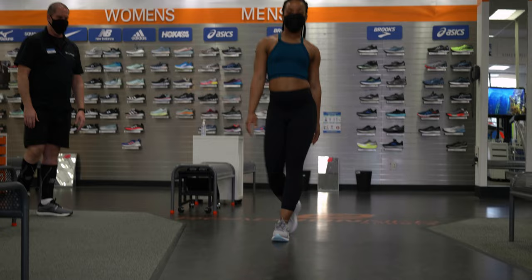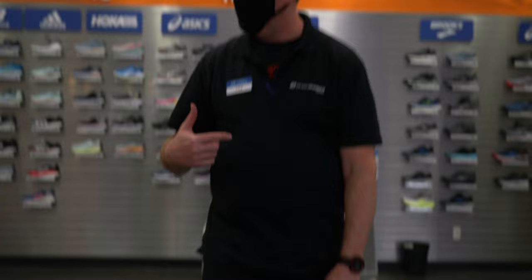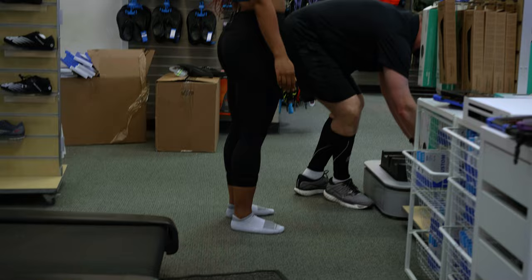These are so comfortable — these feel great, really really feel good. I like these a lot. The insoles are done. So let's come on over here and make those. I'm going to have you put one foot here, one foot here, and hold on right here.